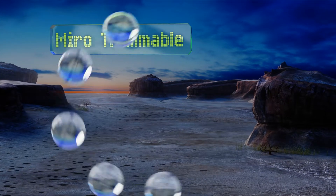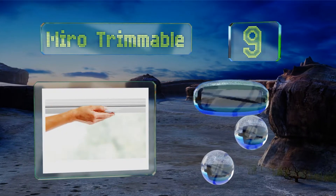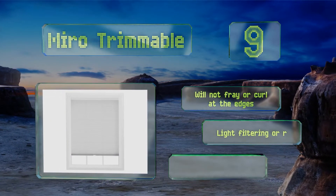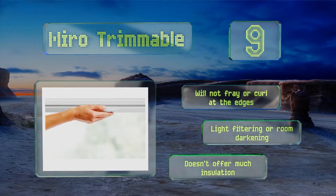At number nine, the Miro Trimmer Ball only comes in two sizes but can be customized to fit windows that aren't a standard width. You can use a kitchen knife or household scissors to trim off any excess, ensuring that the pleats will rest properly within the frame. It won't fray or curl at the edges and is available in a light filtering or room darkening option, but it doesn't offer much insulation.